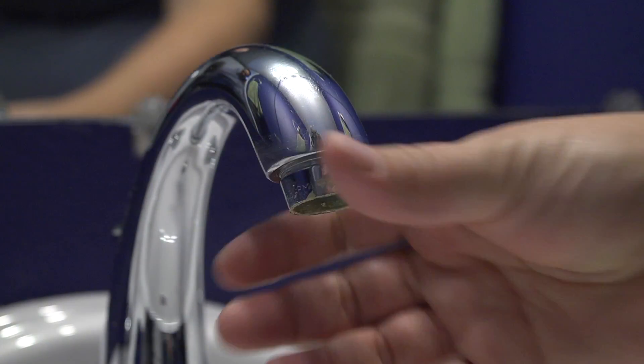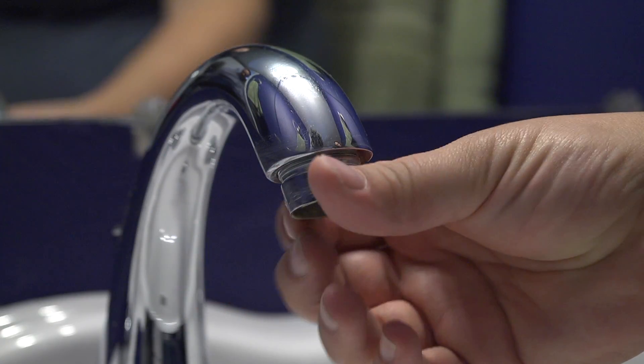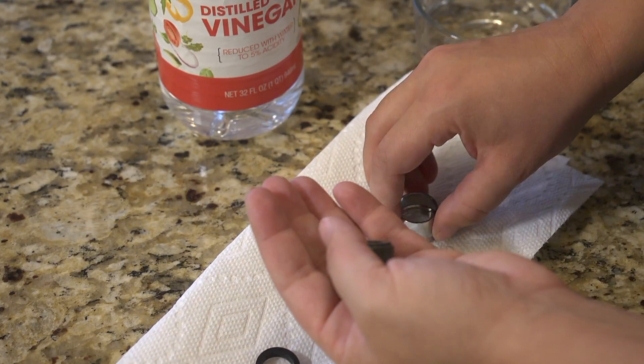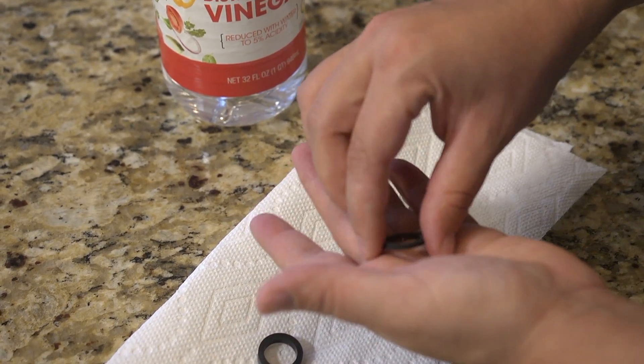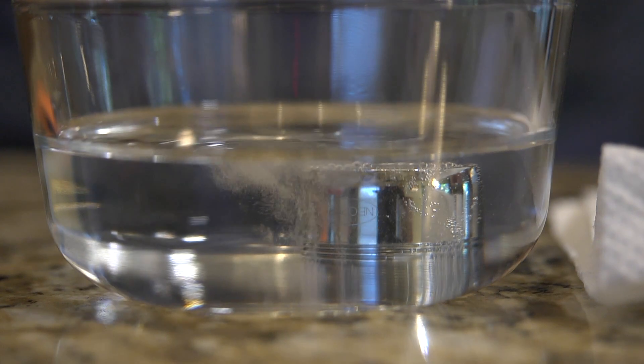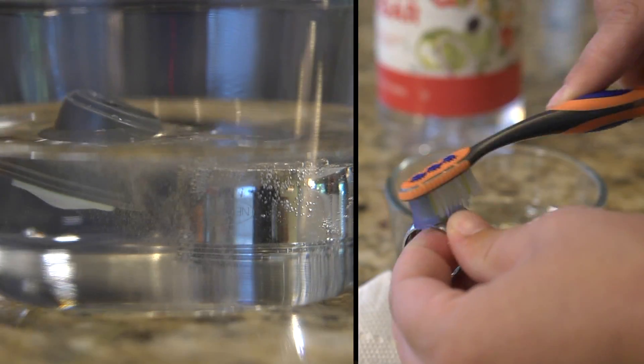Start by removing aerators or screens from your taps to clear out any debris. Unscrew the screen and separate the parts. Soak them in white vinegar if there's any buildup and gently scrub clean with a brush.